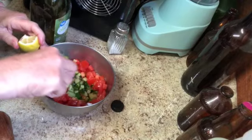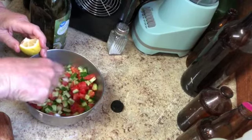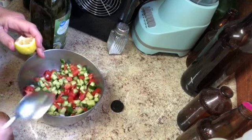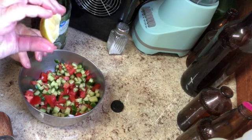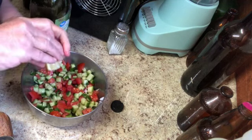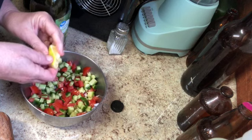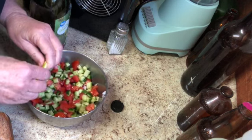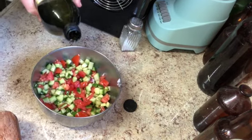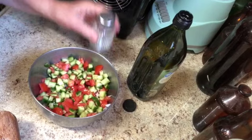I'm going to mix this up and add a squeeze of lemon. I've got a little lemon right here. I should have taken this lemon out earlier — they're best when they're not right out of the refrigerator. A little bit of olive oil and some salt.